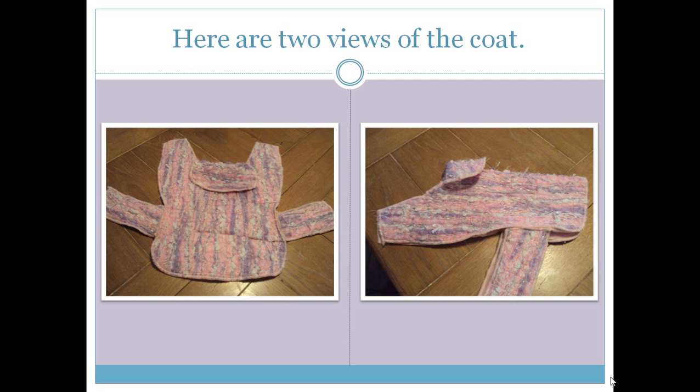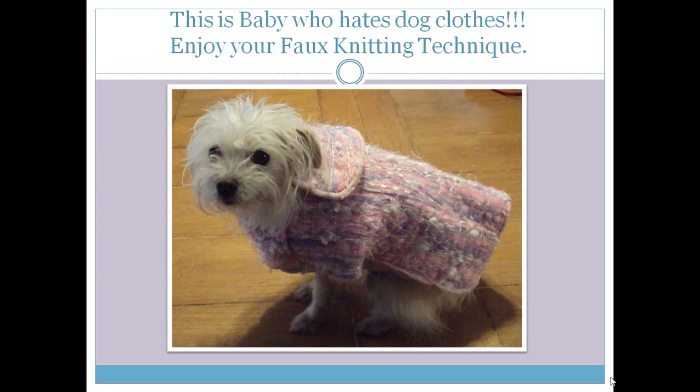I wanted to serge the edges rather than bind the coat. Go on to the Jenny Haskins website — you can get to it through www.rnkdistributing.com. Jenny has a new book called When Dreams Fly where she has created an entire quilt, a coat, and has patterns for everything. If you enjoy faux knitting, this book has lots of wonderful ideas. Now this is Baby — she hates dog clothes — but I want you to enjoy your faux knitting technique. Thank you so much for coming to this month's Project of the Month, and I look forward to seeing you again next month.